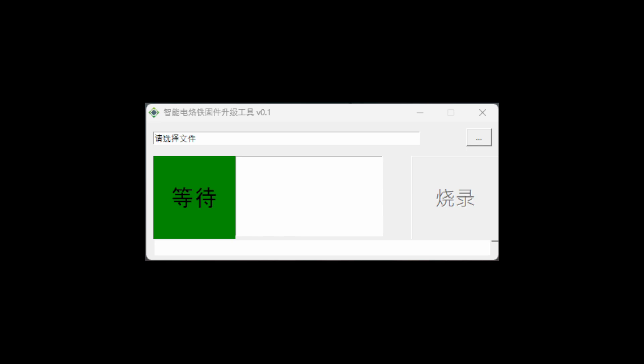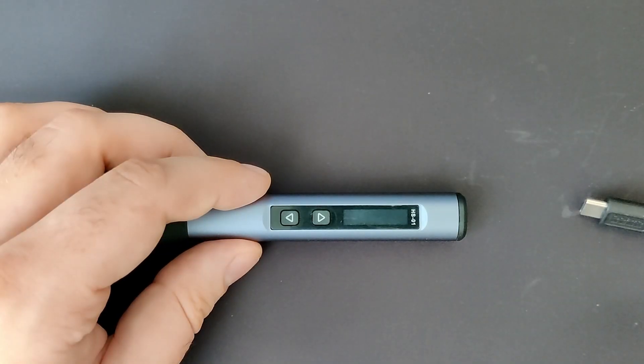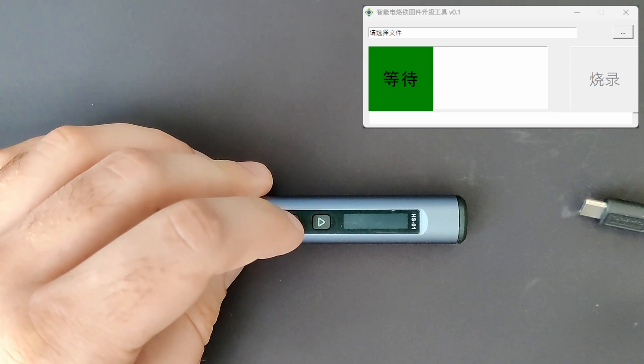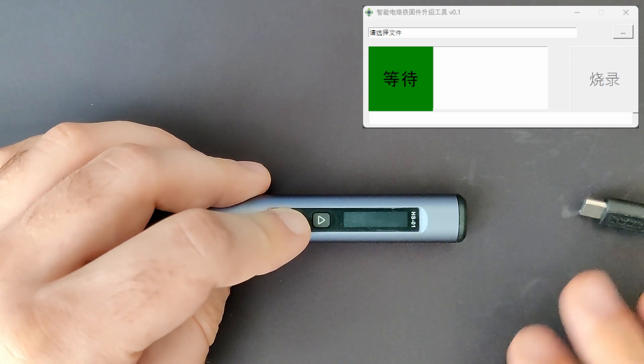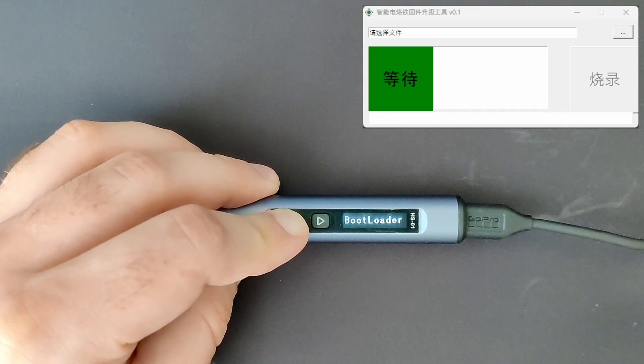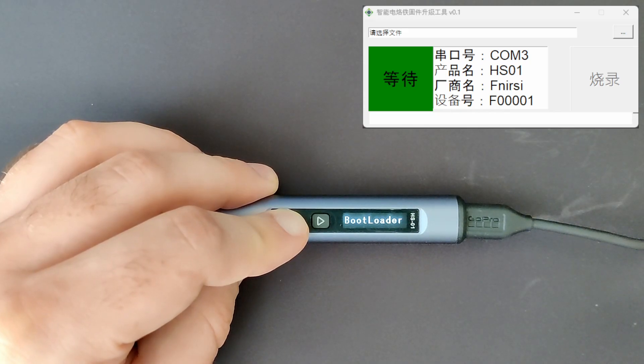It would be much better if the flashing tool were open source, and it would also be good to provide more languages since at the moment it is only available in Chinese. Flashing the firmware is easy: open the flashing utility, then connect the soldering iron while pressing the button closer to the soldering tip to your computer using a USB-C cable. This will put the soldering iron into bootloader mode in which it will accept a new firmware.